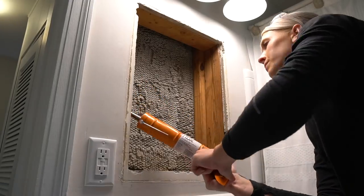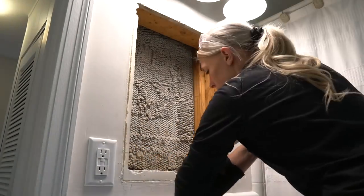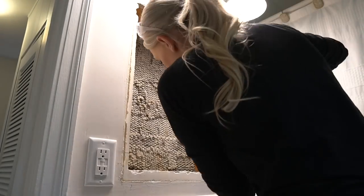Here I'm applying the PL Premium Max to the studs in my wall and then using some long wood screws to fully secure my medicine cabinet into the wall. Make sure your cabinet is nice and level — use some wood shims if you need to make it level.